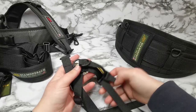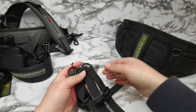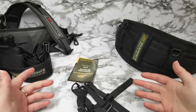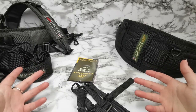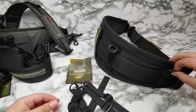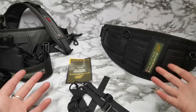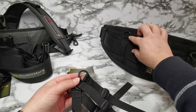They come in a pack of four, and these will allow you to easily adapt your basic Diamondback suspenders or your deluxe Diamondback suspenders from a belt that has four attachment points to a belt that has none. Essentially these loops here will replace these ones.